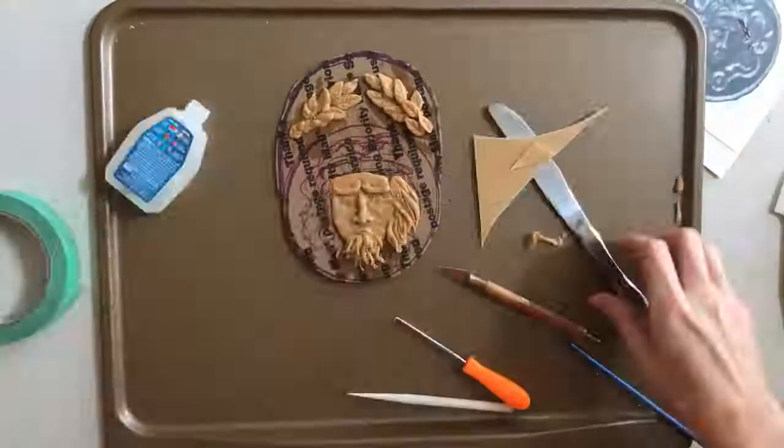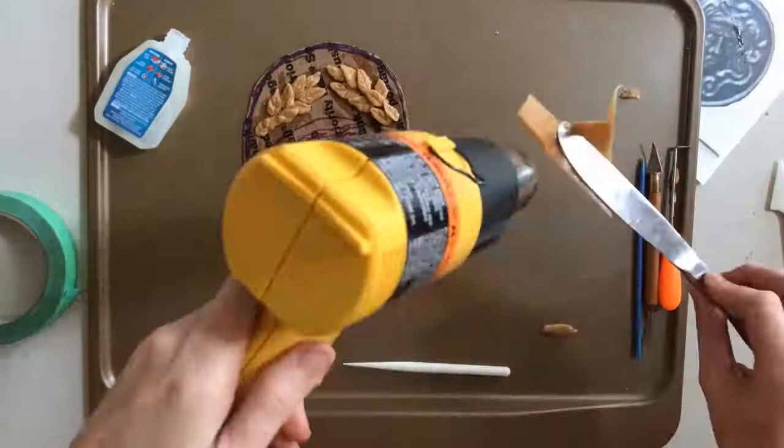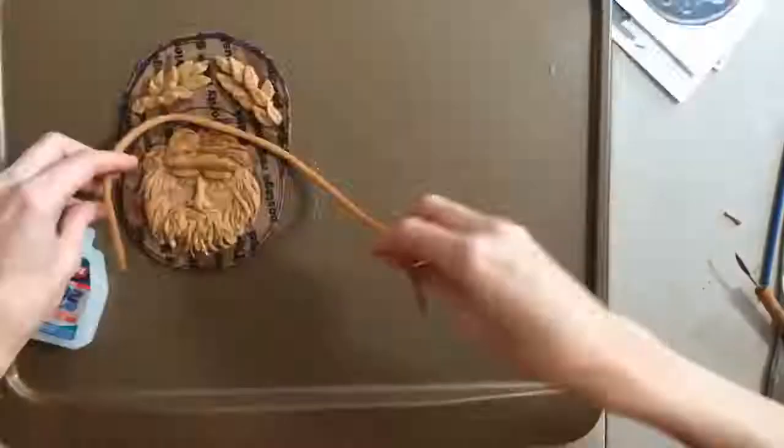For this particular tutorial, I obviously chose to work with Worbla, but you can work with Fibra or any other thermoplastics you prefer, or even an air-hardening clay — that would work too.